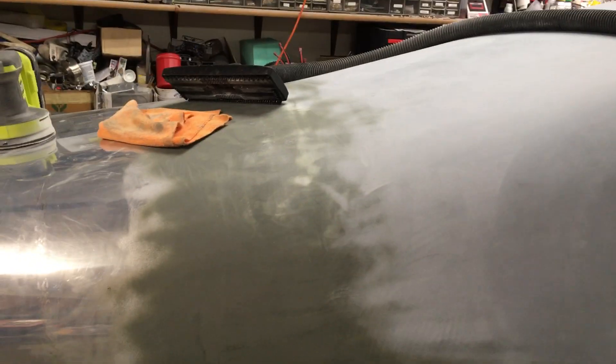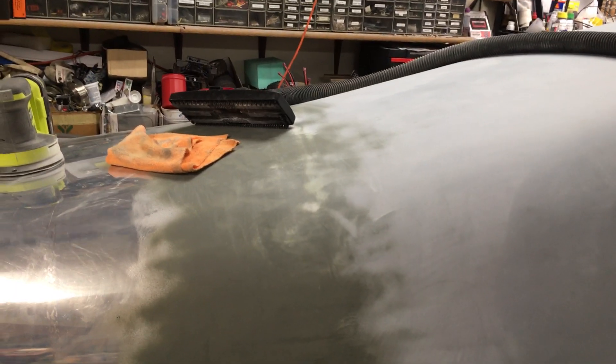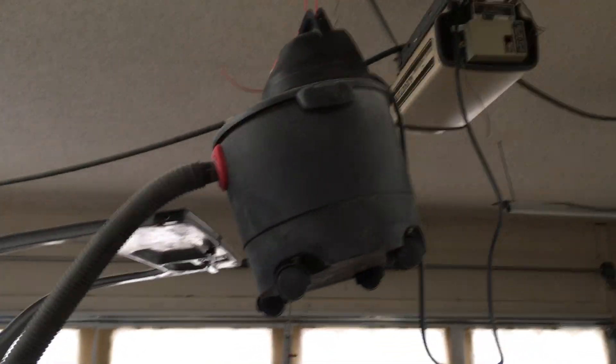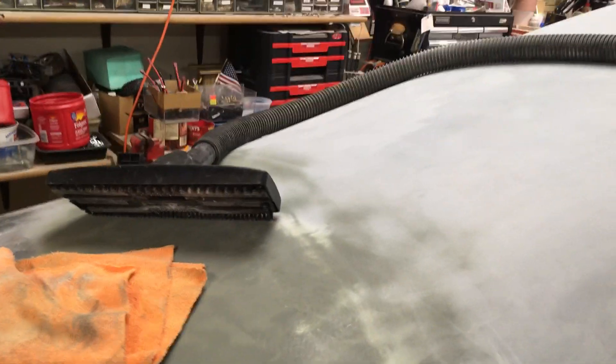I've got the transition finished. I did one layer of glass and then body filler over the top of that and sanded it down several times. I also got the vacuum cleaner hung from the ceiling with one of those remote control outlet things to make it easier to turn on and off — that worked pretty good.